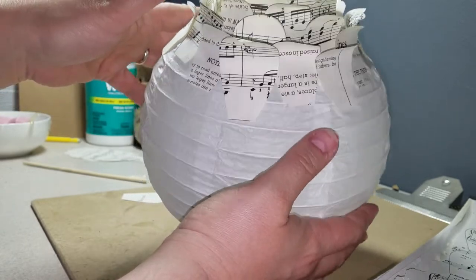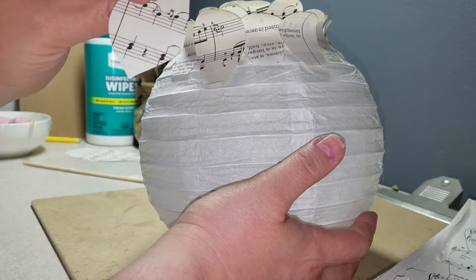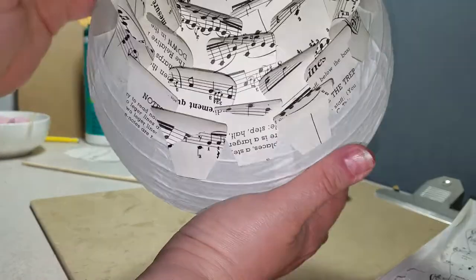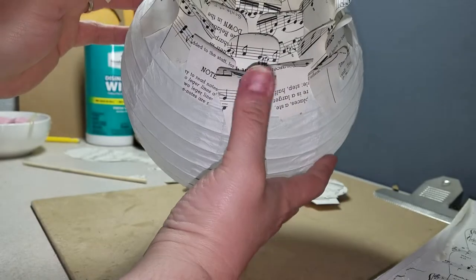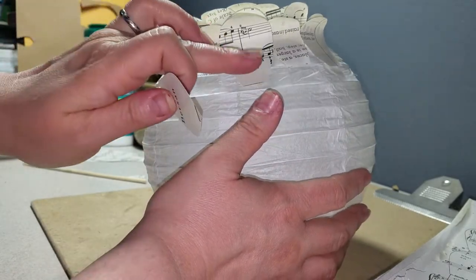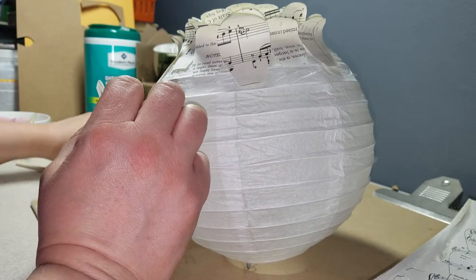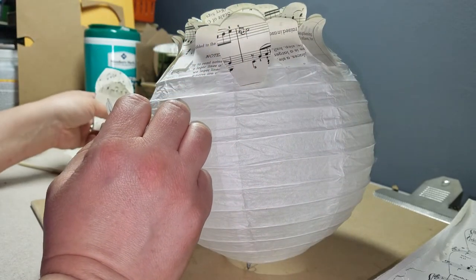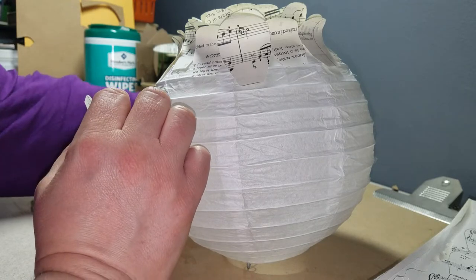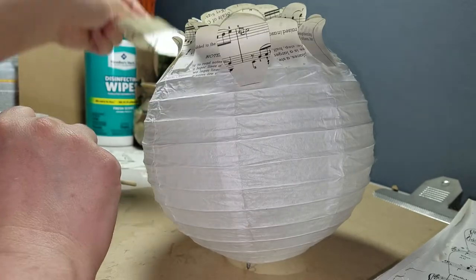So now we're going to go on to this. This is more of a leaf shape, as you can see right here. We're going to do a layer of these and continue for a while, and then we might go back to some round. Not quite sure — haven't decided yet.